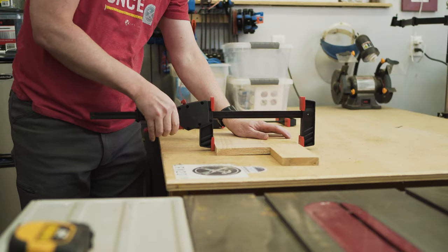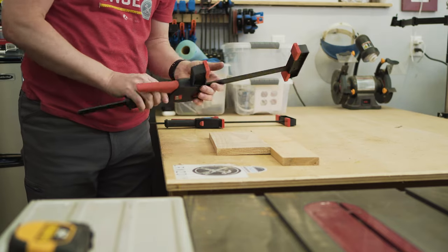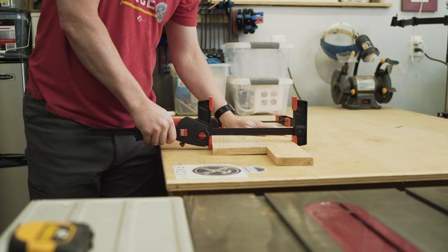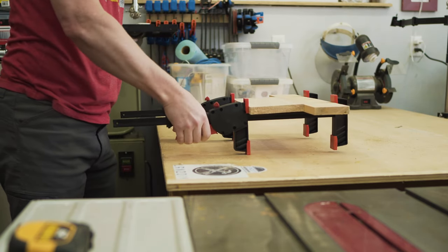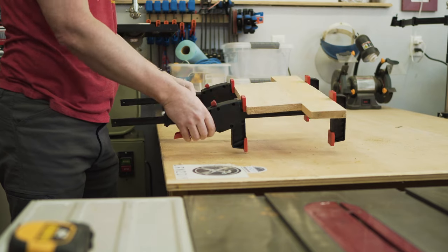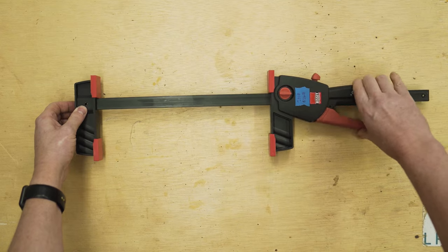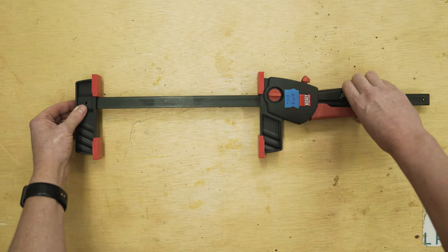The Bessie Duo clamp has several things going for it. It's called the Duo clamp because it has pads on both sides of the bar, so you can use it to push or pull. My favorite thing is the orientation or ergonomics of the trigger — it's in a great spot. Additionally, you can twist the knob to make it go forward or backwards for spreading or clamping. It's a pretty cool set altogether.